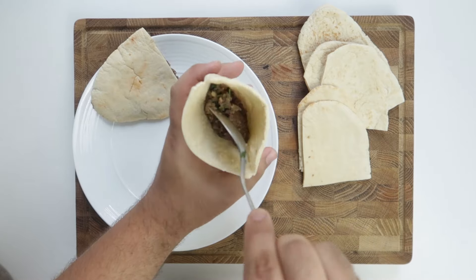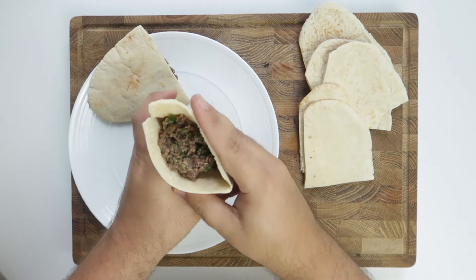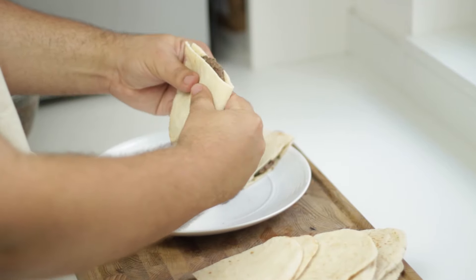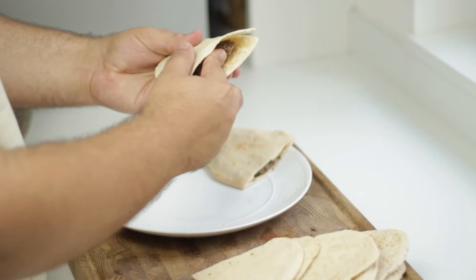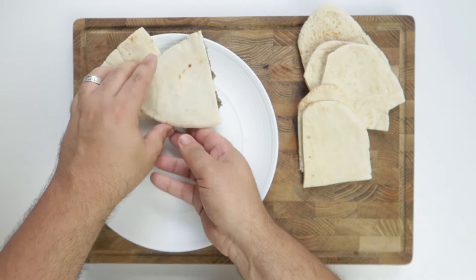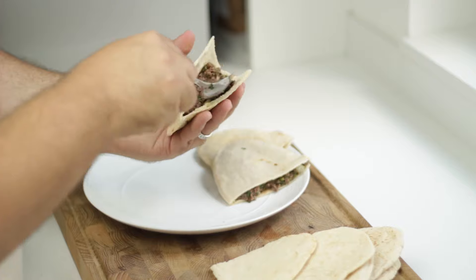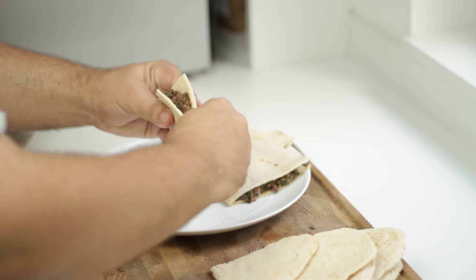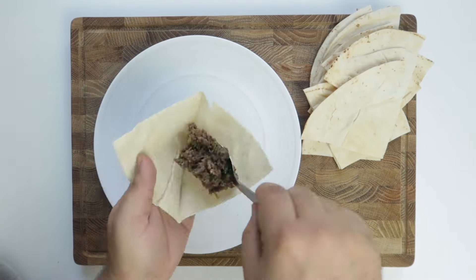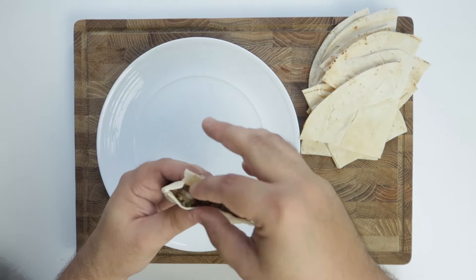To stuff them is pretty simple. Add a few tablespoons of filling into each piece of bread until it's about halfway full, then use your hands to massage the meat filling to the edges. Aim to have the meat just under one centimeter or a third of an inch thick for the pita bread — add more meat if needed so it's full to the edges. For the Lebanese bread, aim for about half a centimeter or a sixth of an inch thick.